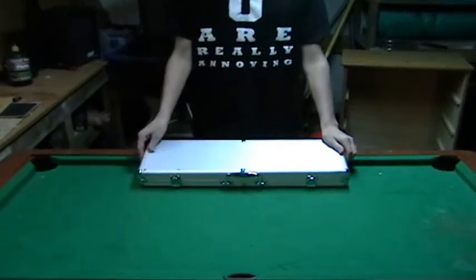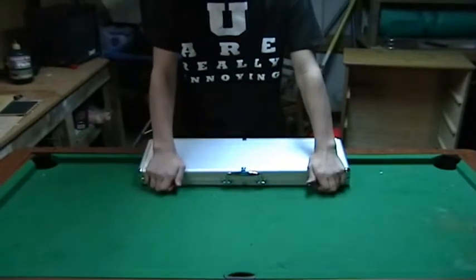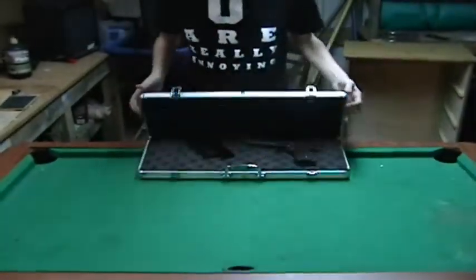This is the airsoft gun review of the WE 1911 Colt Gas Blowback Pistol. To start off with, it does not come in a case like this — it comes in its own specially designed case.